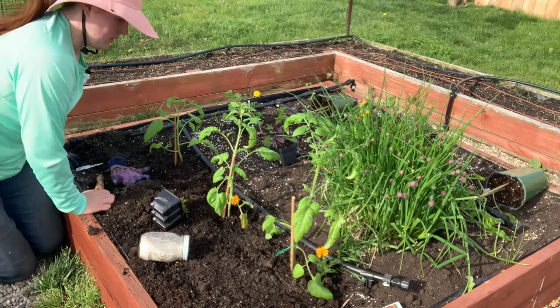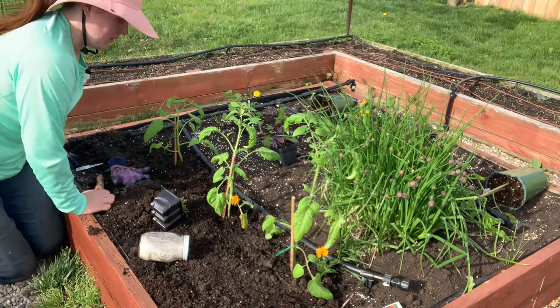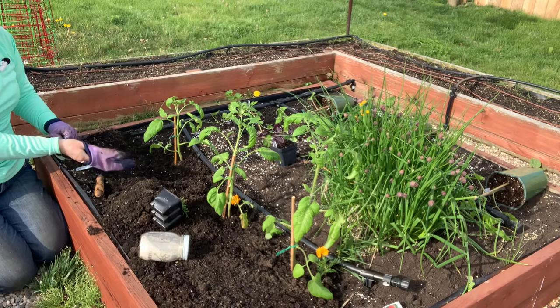Companion plants are a good way to keep out parasites so you don't have to use as much pesticide, and sometimes they actually also help flavor your food.